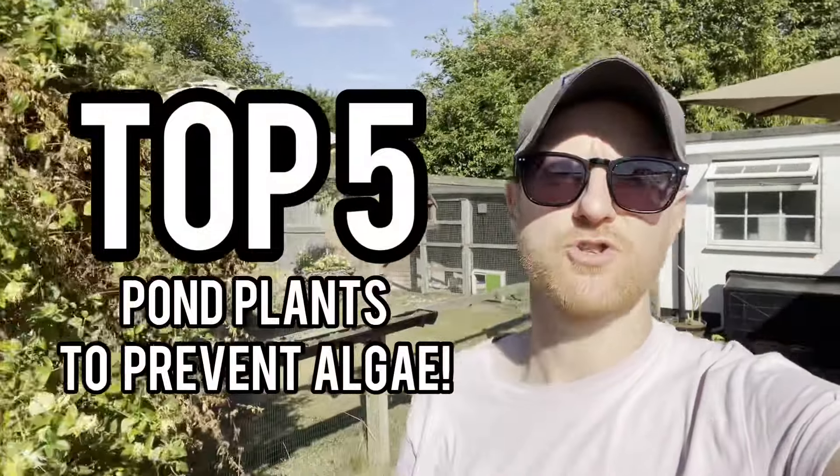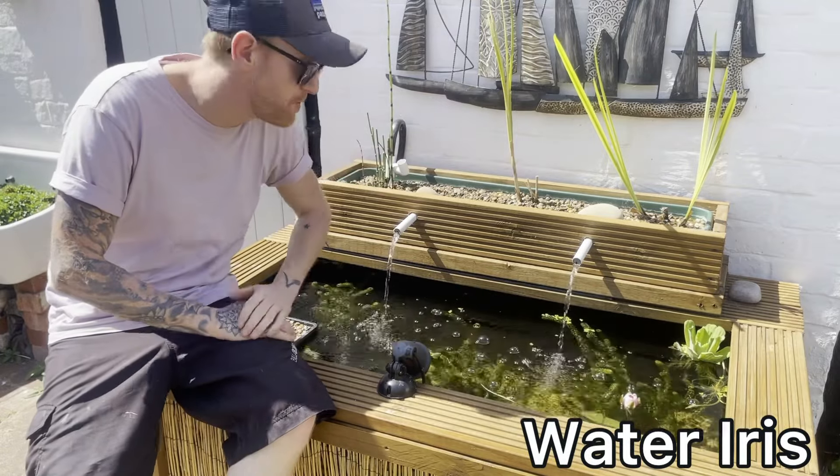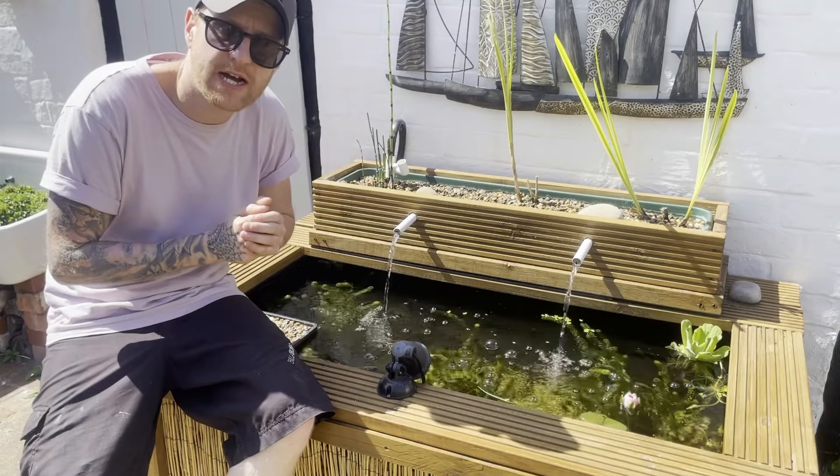Top five pond plants to prevent algae and promote crystal clear water. Number one: water iris, which I have actually got planted here in my bog filter. This is a marginal plant, so if your pond has shelves, get it on that top shelf.